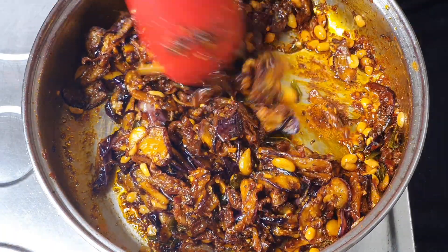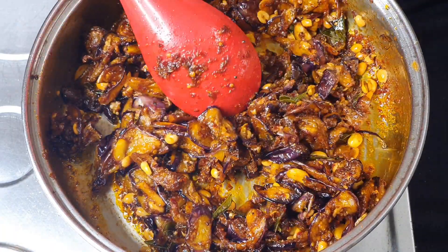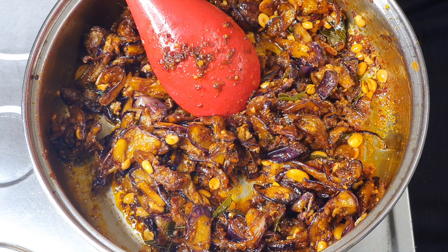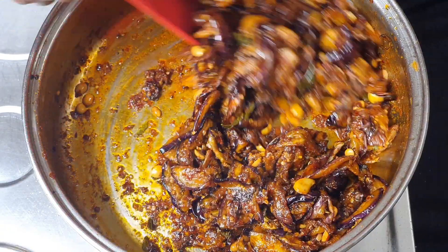Our tangy, spicy, sweet, hot and sour brinjal pickle is ready. Please try this and leave your comments — it is going to be an exciting recipe which all of you are going to enjoy.